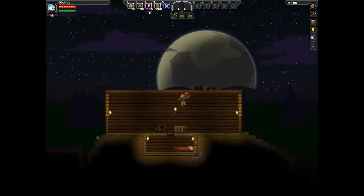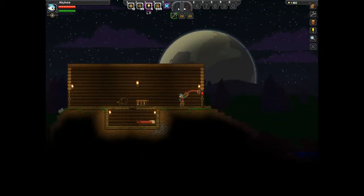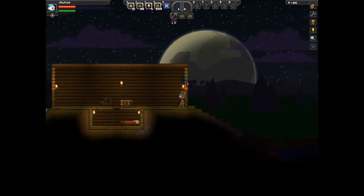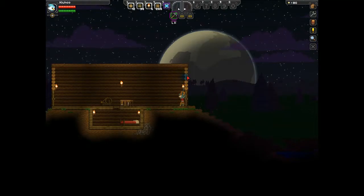I guess what we're going to do today is work on this house more. I probably should cut down these corners a bit. Actually, I'm going to do that for you now. Let's go right now, let's do it.